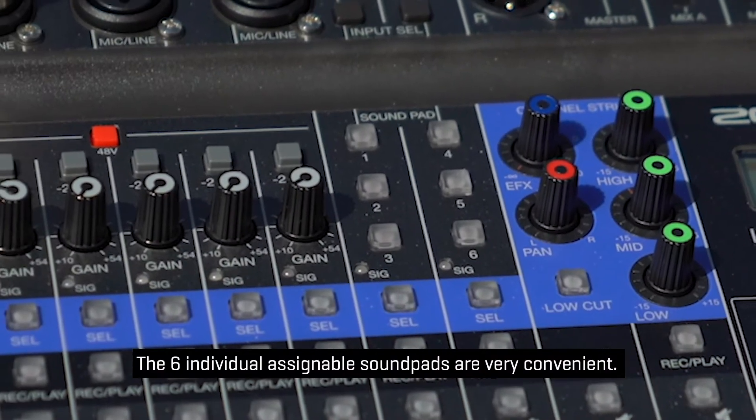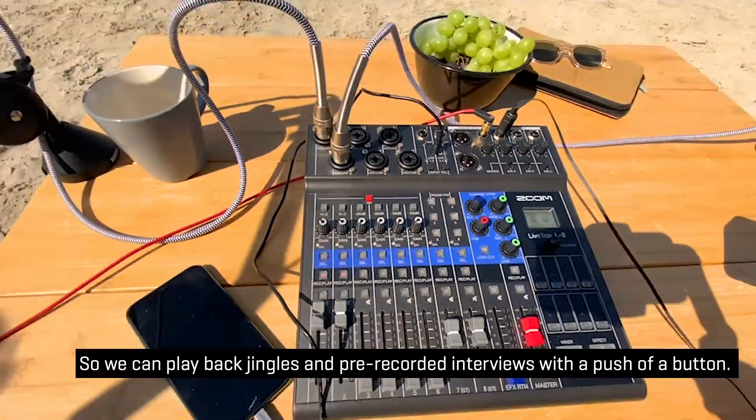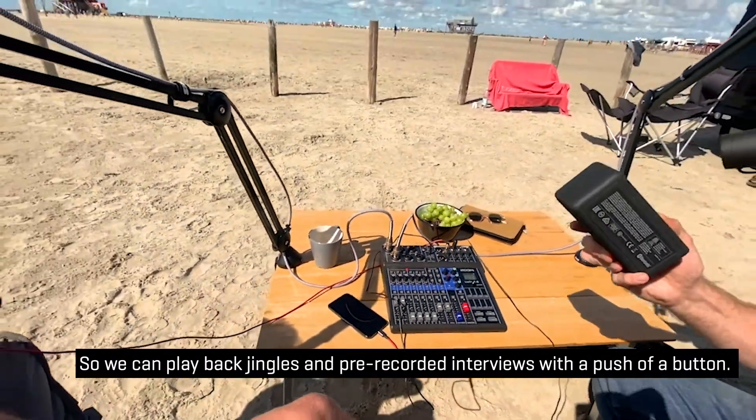The six individually assignable soundpads are very convenient, so you can play back jingles and pre-recorded interviews with a push of a button.